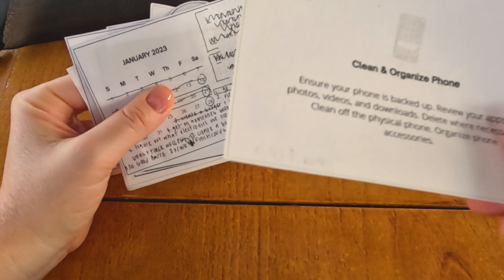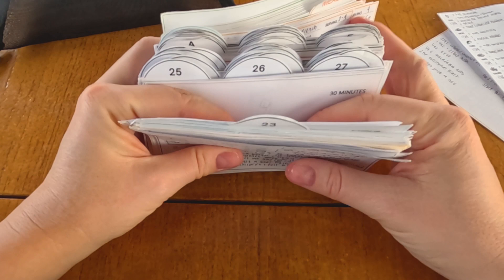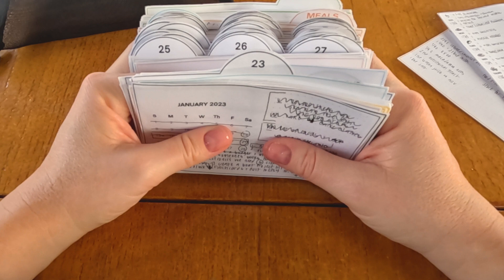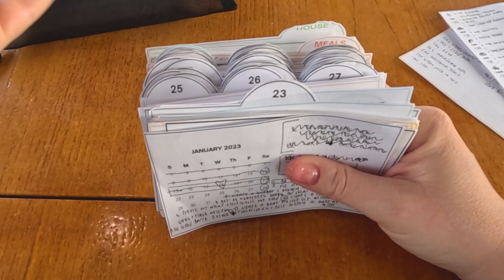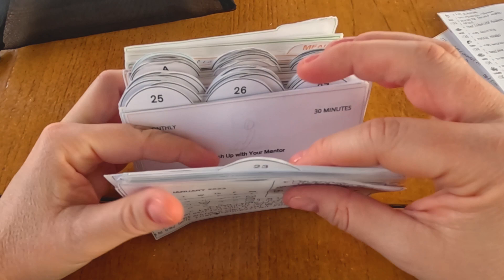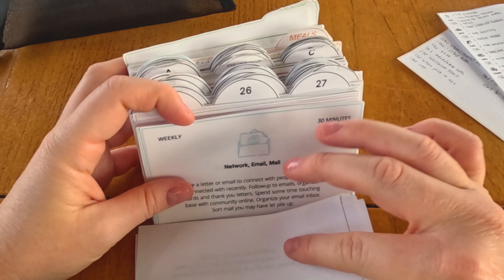There is a rule in Sidetracked Home Executives called the skipped rule — a three-strike rule. They're very funny and cute in the book about how they developed it. The idea is: if you don't complete a task on the 23rd, you don't move it to the 24th; you move it seven days later to the 30th. If you don't complete it on the 30th, you move it seven more days. On the third time, you have to get it done — no matter what. I've definitely done that before where it's 10 o'clock at night and I think, I just need to wash the floors, and then I get it done and feel much better.